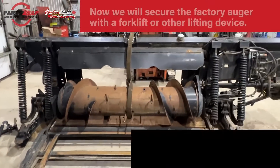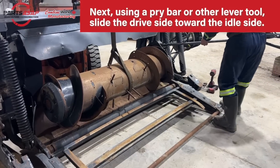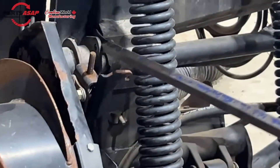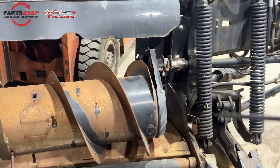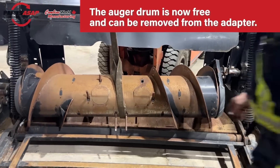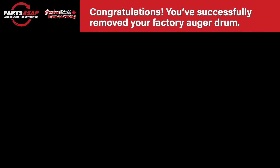Go ahead and lift it out of there. Best practice would be to secure this before you start working, but this is the point where you lift it out. Use a pry bar to slide it off of the drive shaft. Once it's free, remove it from the adapter. The drum is now free and removed.